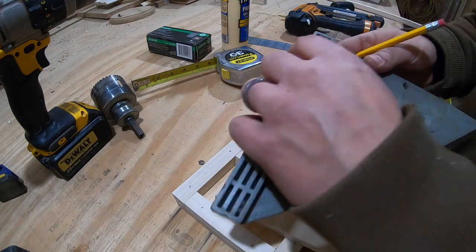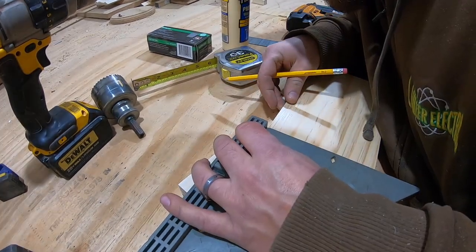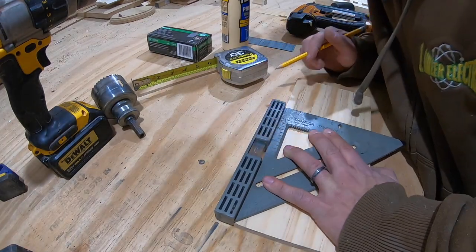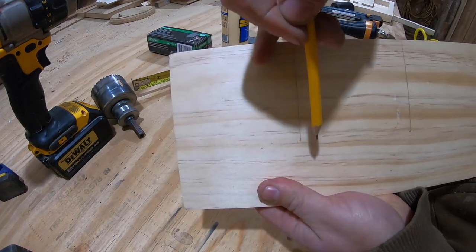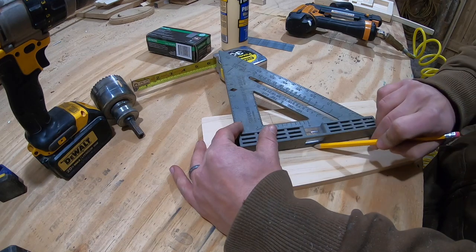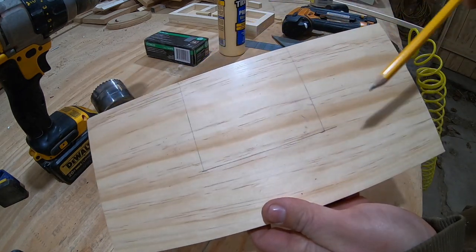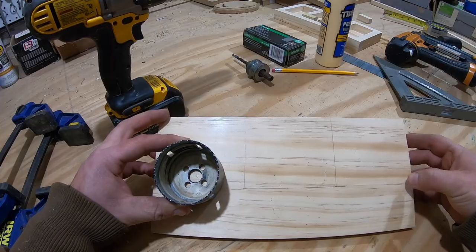I'll take my speed square, find my top mark right here, slide it over, lay it down, and bring it down like that. I'll get that out of the way, find my other mark, and bring that down. Now I have my mark right here for coming down — this will go straight across. Right here — you can see this in the light — this is what we have to cut out. Then we'll come over here and mark the hole and hole locations — those will be for our speakers. And that is where the hole saw comes into play.